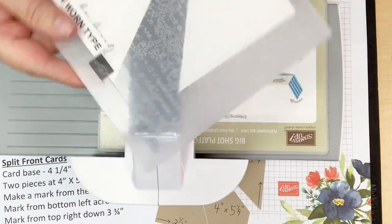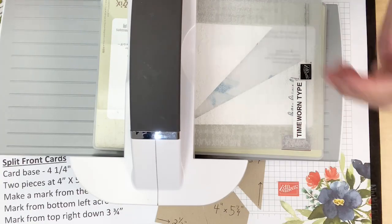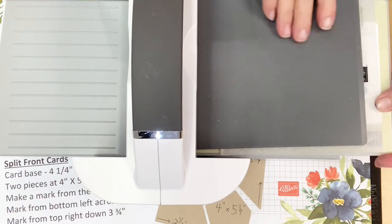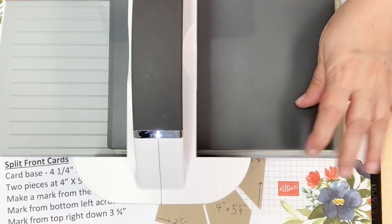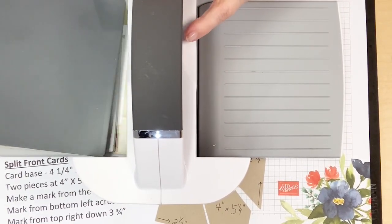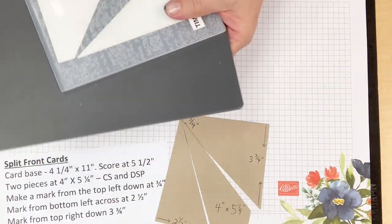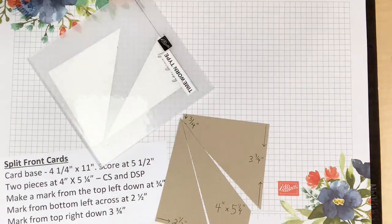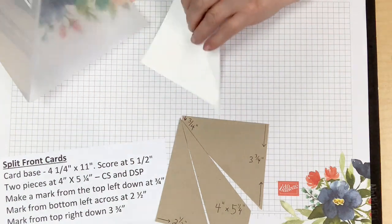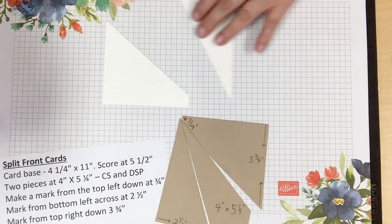I'll use the specialty plate for the 3D folder. If you ever used the Big Shot — now called the Stampin' Die Cutting Emboss Machine — all the layers are the same as they were with the Big Shot. This machine works with everything including the magnetic platform you may already have, so no worries about needing different supplies.